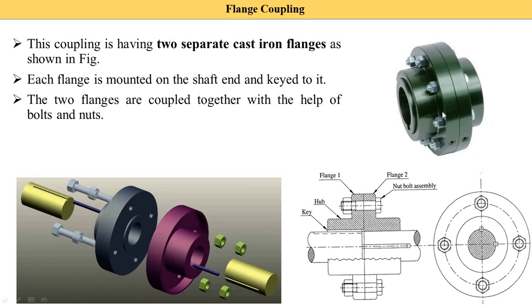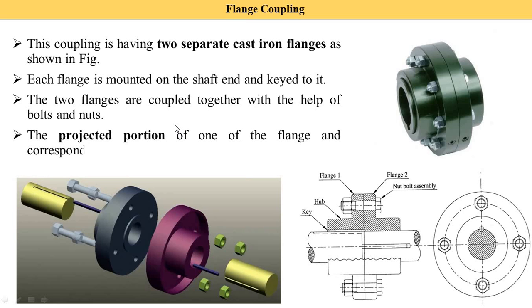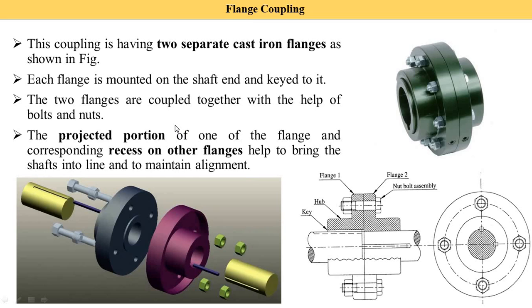The projected portion of one flange and corresponding races on the other flange help to bring the shaft into alignment and maintain it. On one flange this part is projected — some part is taken out — and on the second flange, races or slots are provided. This projection and slot arrangement creates perfect alignment between the two flanges.